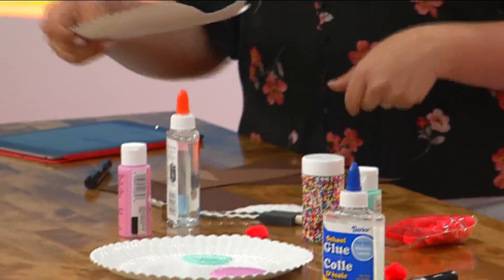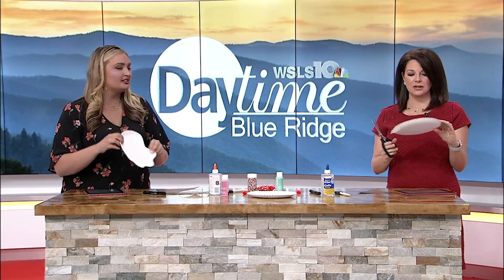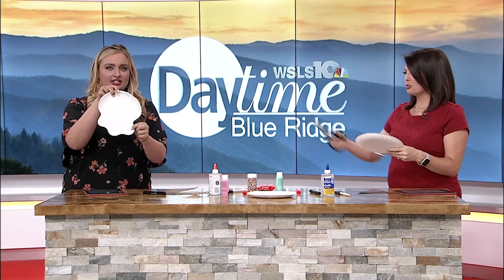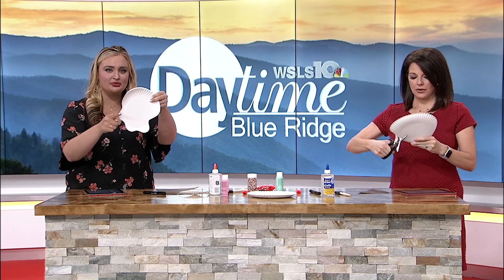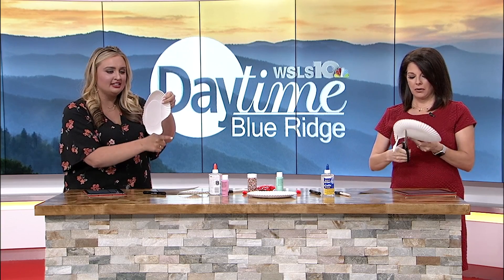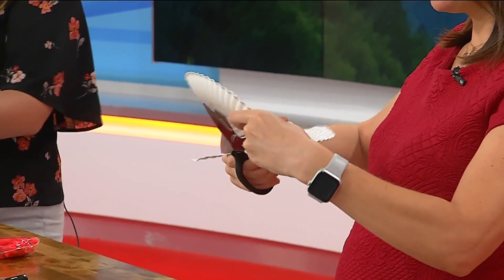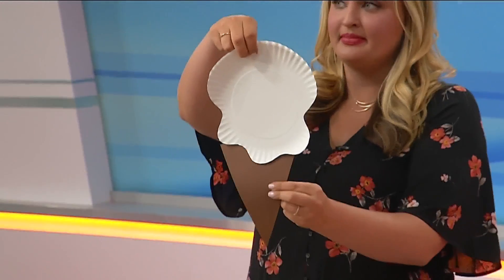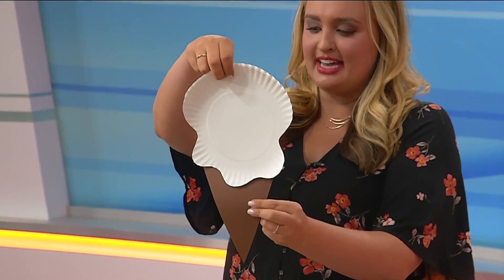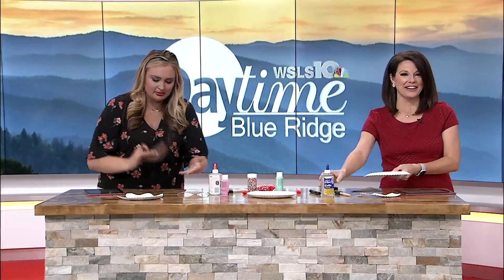So we're going to dive in. I'm going to cut the paper plate to actually match this one. I did this in the commercial break, so I was trying to figure out how to do it. But the texture of the paper plate is really nice, because the ridges kind of serve as like that ice cream drip. You're working on fine motor skills, right? If you're a parent teaching your kid, just having some fun with some crafts, or if you're an adult trying this on a TV show.